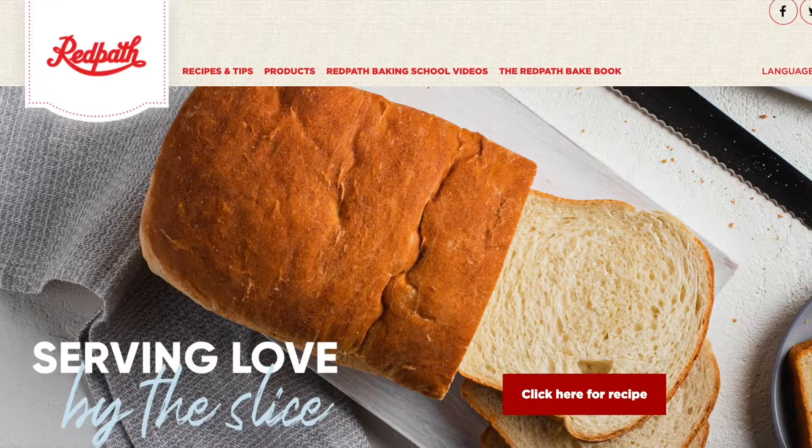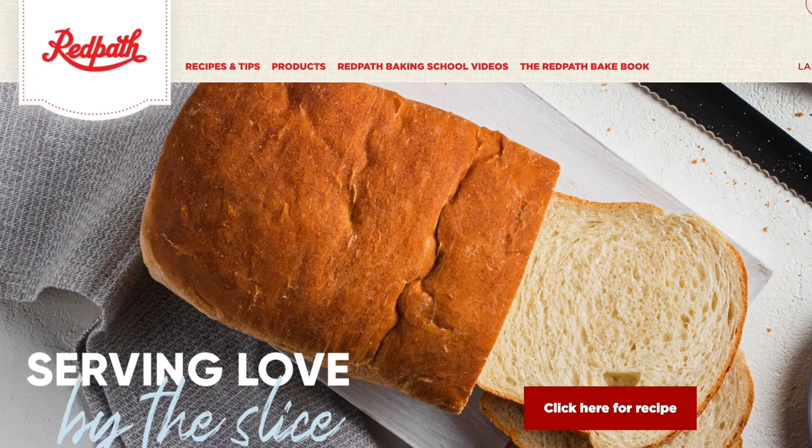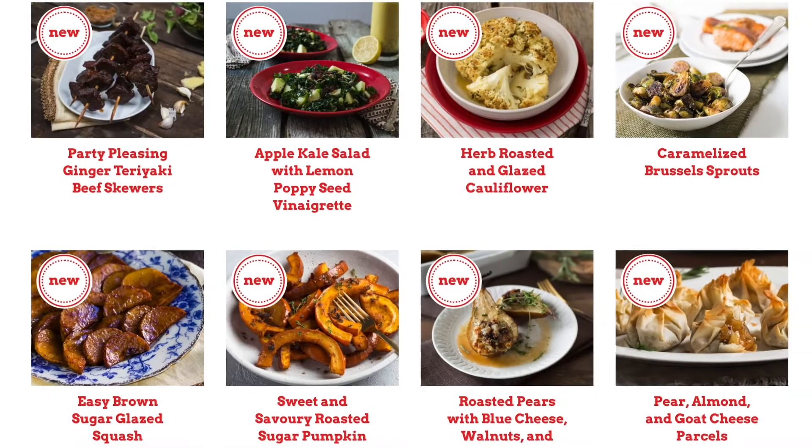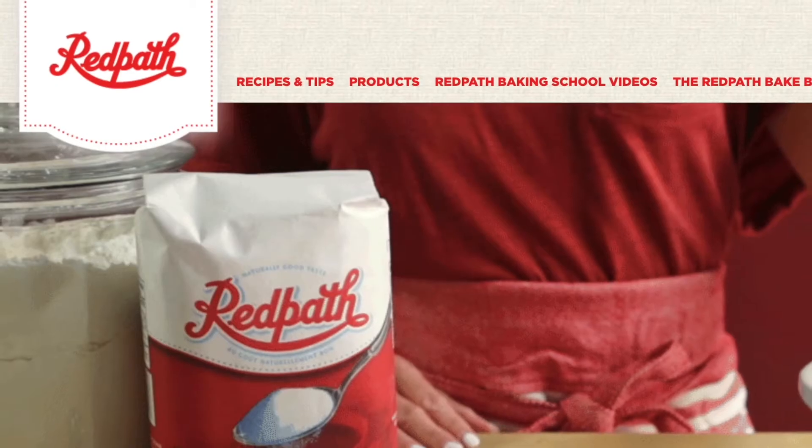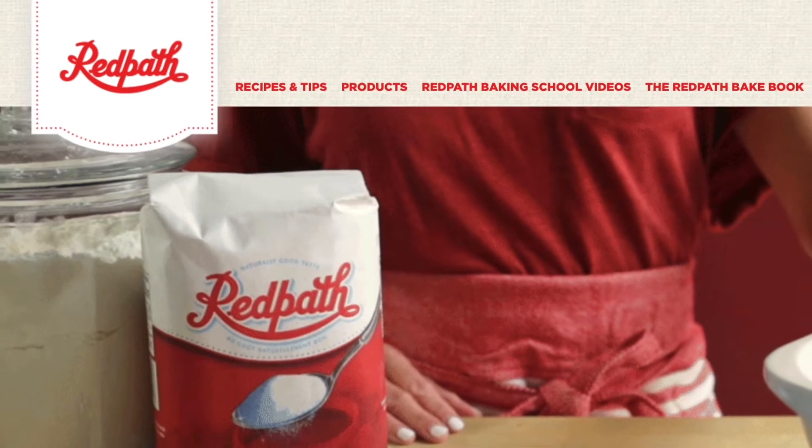While those beets are cooling, it gives us a chance to work on a couple of ingredients for the sauce. But before we do that, how about an invitation? I want to invite you to visit redpathsugar.com. Although I often head there for baking tips and inspiration, lately I've been getting lost in a couple of their recipe categories — savory dishes, salads, soups, and sides. Lots of wonderful things there. Please check it out.